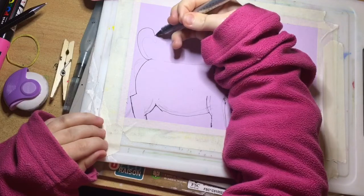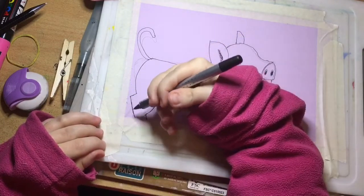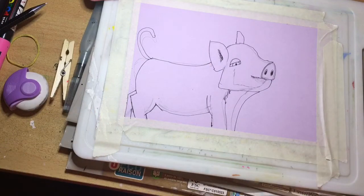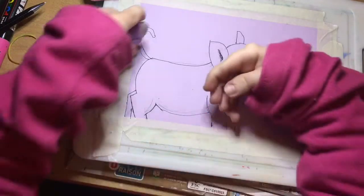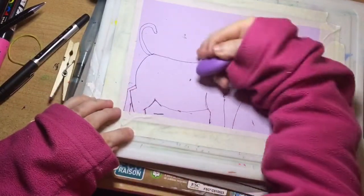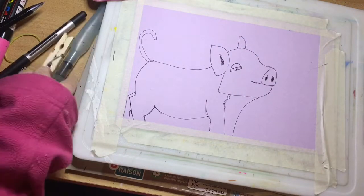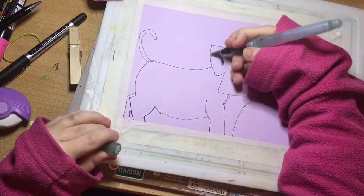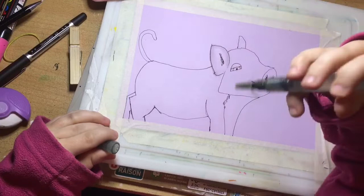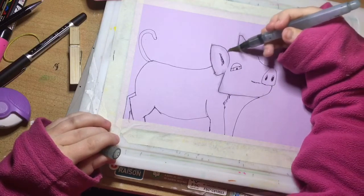We've gotten better the more I've warmed up. We're going to erase the pencil lines and then I'm going to try adding in a little water. Got my little water brush and we're just going to see how this works. Well, it's okay but not really what I want.